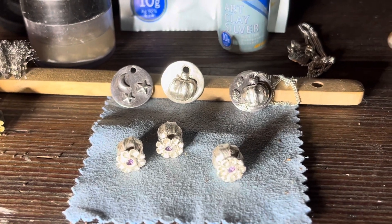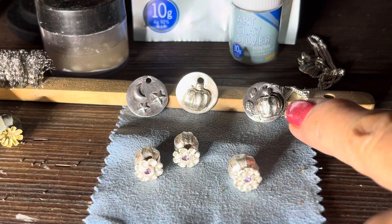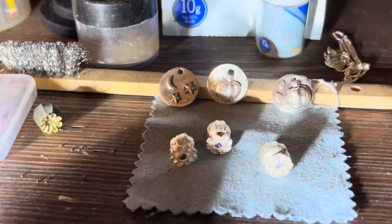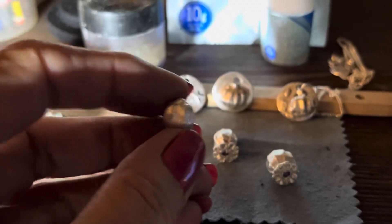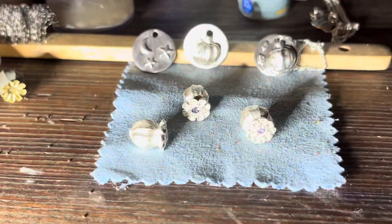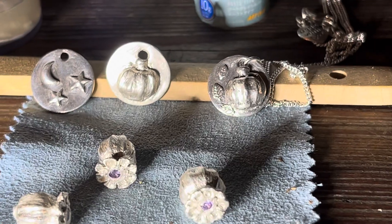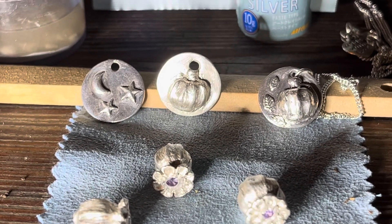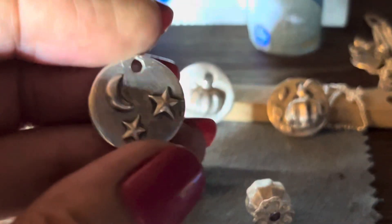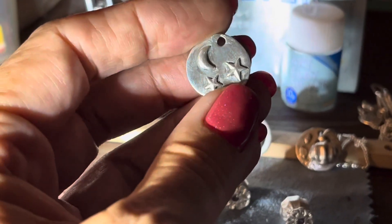I've been doing some experiments with the silver clay. There is a video up about the pumpkin pendant and there'll be a video up about these. These ones have not been polished and you can see the silver looks quite different — unpolished and polished. The one in the middle hasn't been polished but it has been buffed, and the two on the ends have been polished, so they're a lot more shiny.